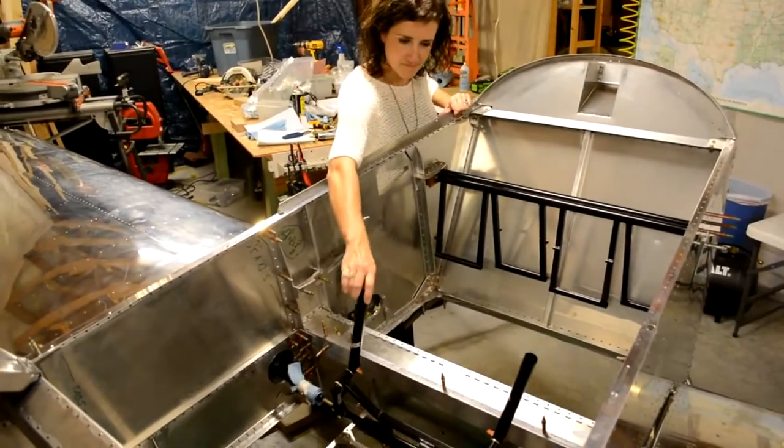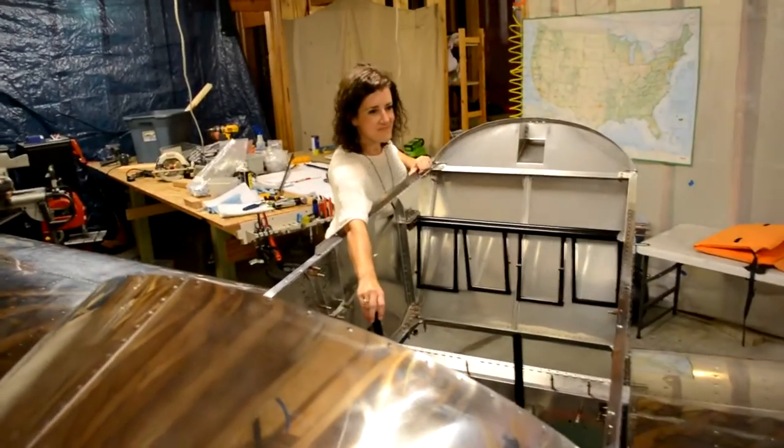And then show the flap handle one more time. I'm very pleased with how this is turning out. Thanks, Jesse. You're welcome.